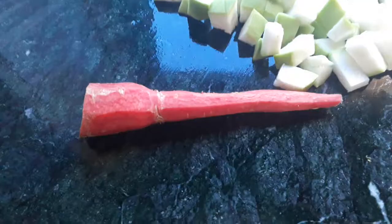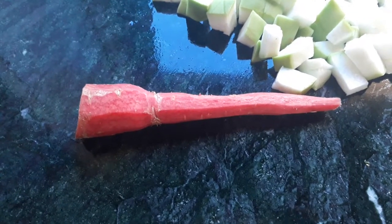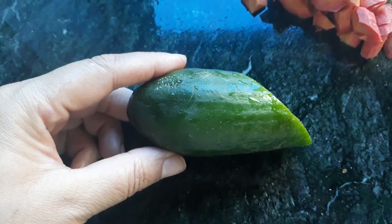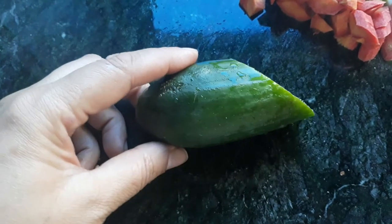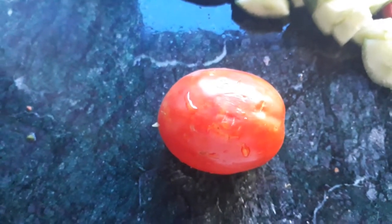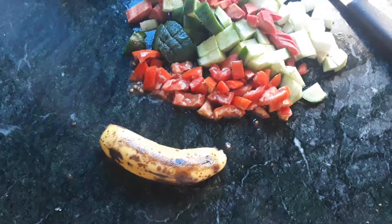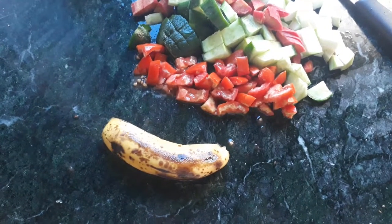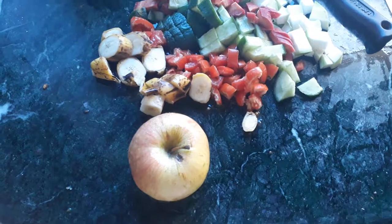A quarter zucchini, a small carrot, half a cucumber, one small tomato, one banana — cut into small pieces with the skin — and finally one apple. I'm going to show you later how I cut them into small pieces.